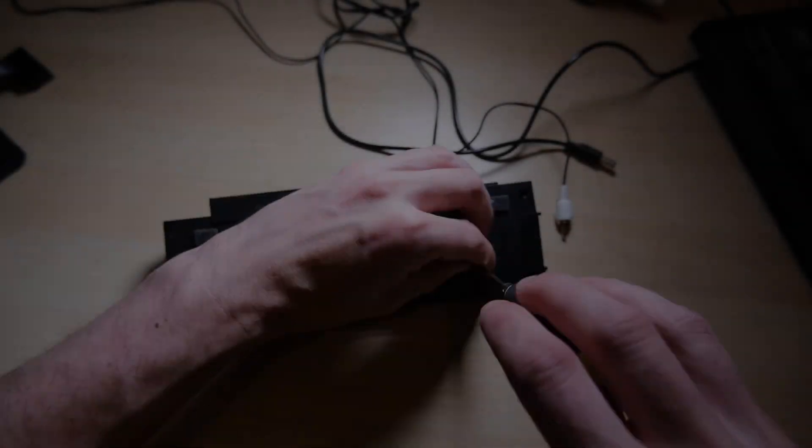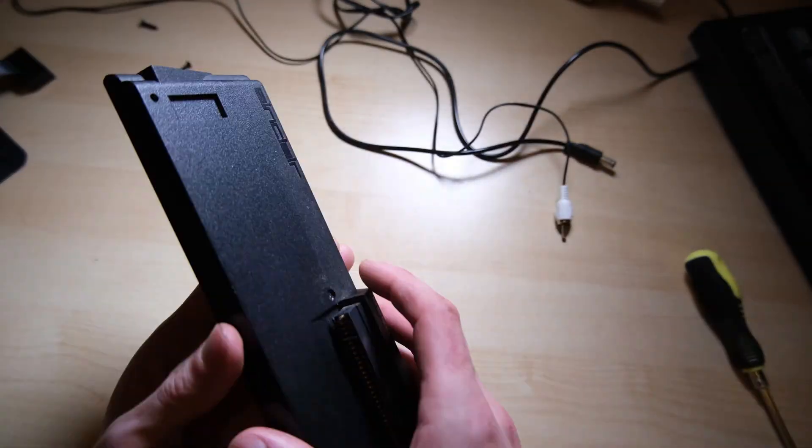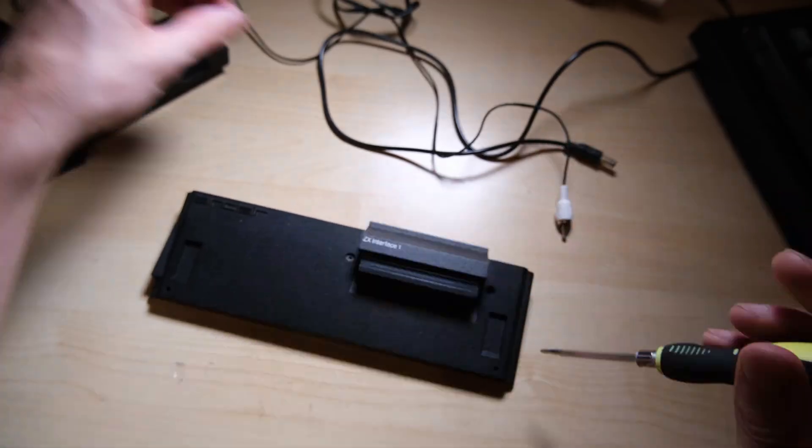Hello everybody, welcome back to Happy Little Diodes, and if you're stuck in a lockdown like me, I hope you're doing alright.